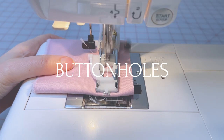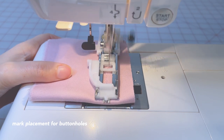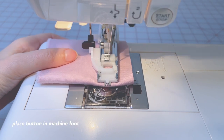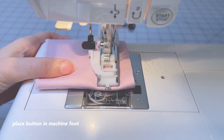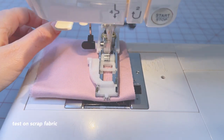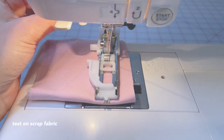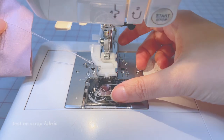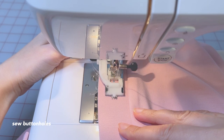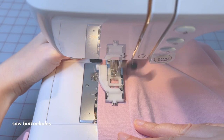Now we're going to work on our buttonholes. First we need to mark the placement — you can try your cardigan on to find the best position. The first button should be at the bust level with the last one at the hem. Feed your button into your buttonhole machine foot; this will automatically size the buttonhole perfectly. Place it into your machine, pull down your buttonhole lever, and choose the right settings. Sew the first buttonhole on a scrap piece of fabric to see if you need to make any adjustments. Now sew the buttonholes on your cardigan and make the holes using small scissors or a seam ripper, whichever works best for you.